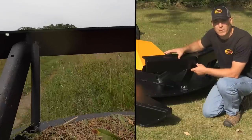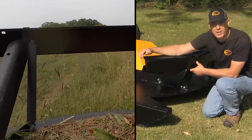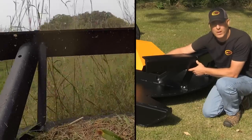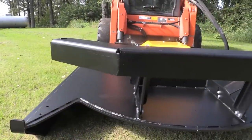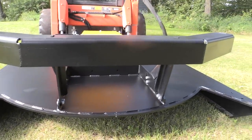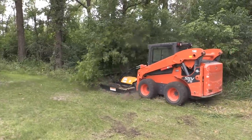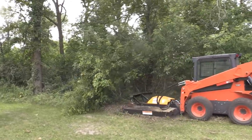I wanted to show you what the optional push bar looks like. This is constructed of 3/8 inch plate steel, bent into an L shape — about 5 inches on a leg — and it's reinforced with ribs welded to it on the backside. It generally follows the curve of the deck. The nice advantage to using a push bar is that it keeps the brush and grass from collecting on top of the deck, and it helps keep the material in front of the cutter, making you more productive overall.